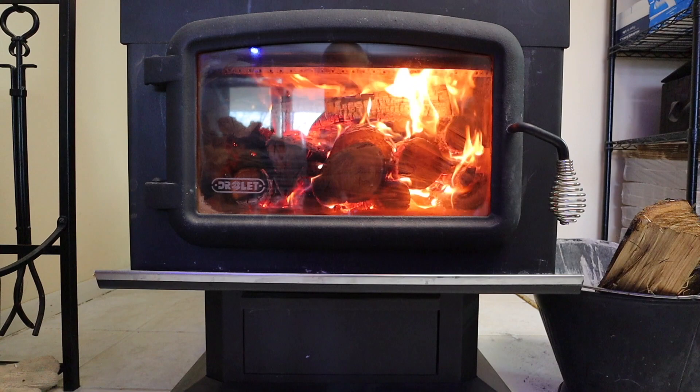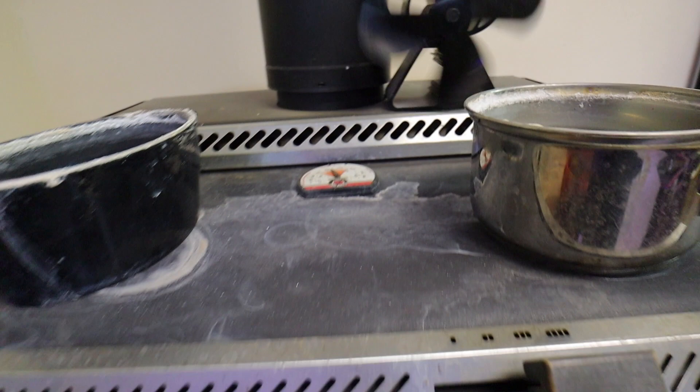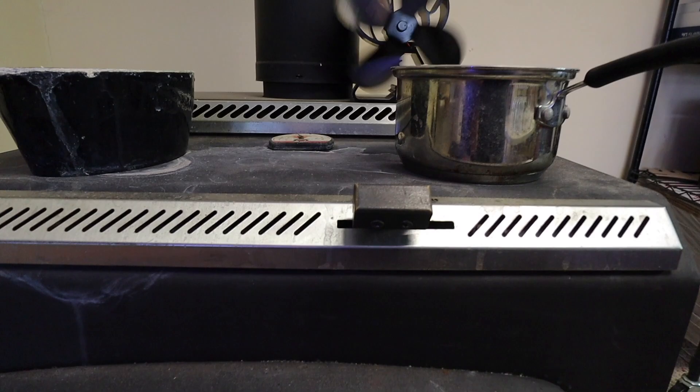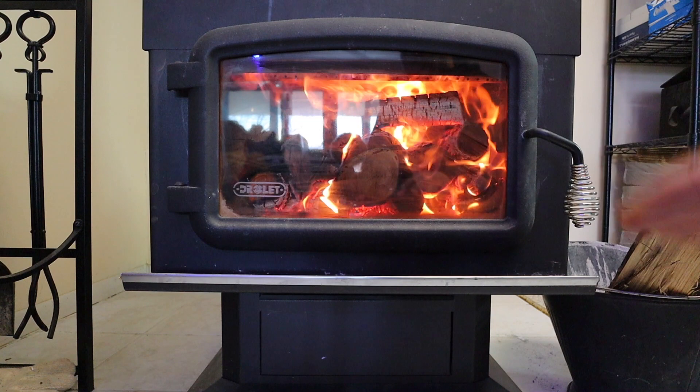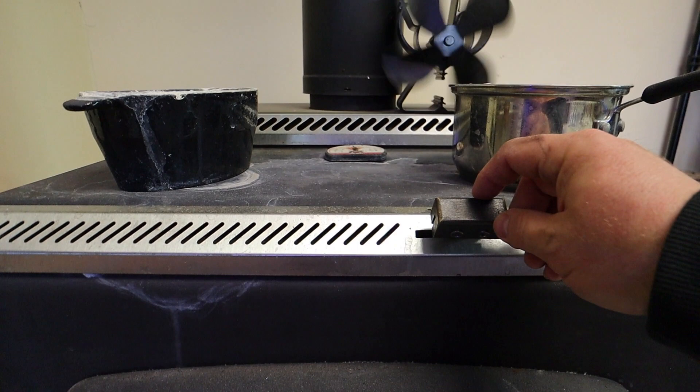Everything's engulfed in flames right now. Ever since I added that piece in the middle it really just took off — the temp is rising, it's up to 400°F. I like to cut down the air when it gets to 300°F. This is my air intake — I like to come down about half, a little under, and just give it a minute. Let it build up and slowly bring it down — it's a lot better for it.